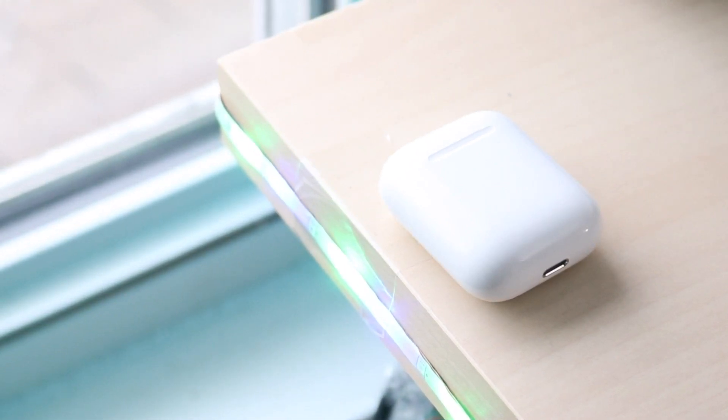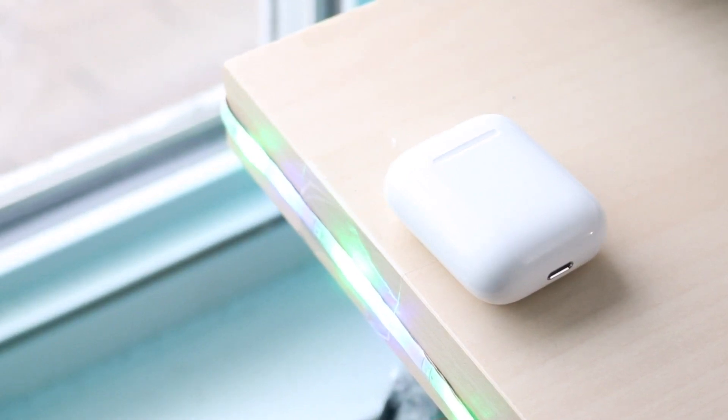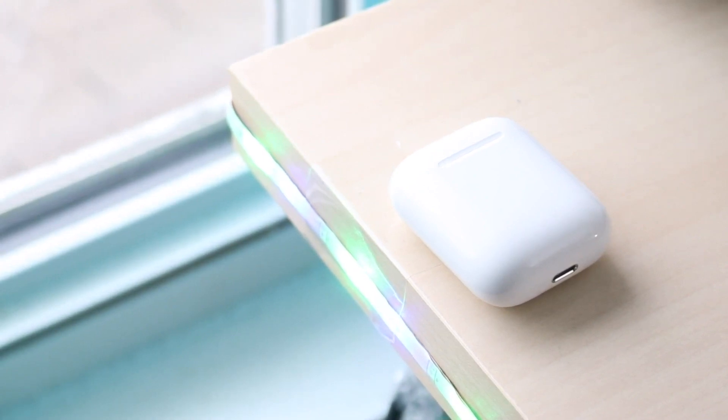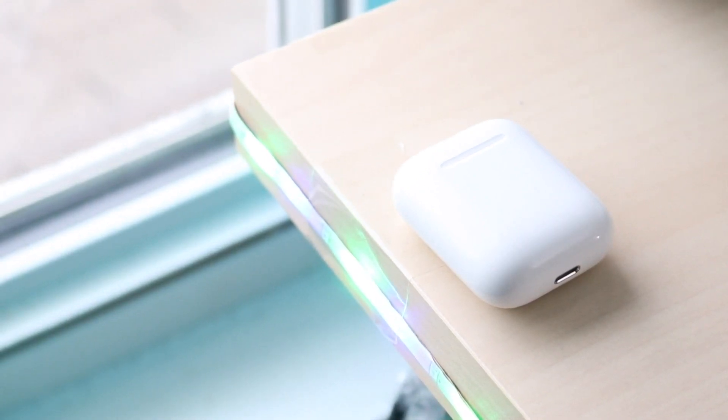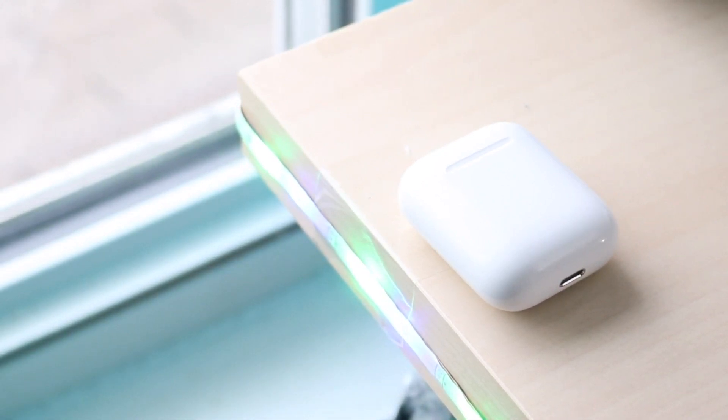If it's actually the AirPods case that's not charging, a really easy way to fix this is to determine if it's actually the case or the lightning cord. If the cord you're using is not working, then obviously it's not going to work on the AirPods. So make sure that the cord is charging other iPhones or other Apple products — if it is, then you know it's not a cord problem.